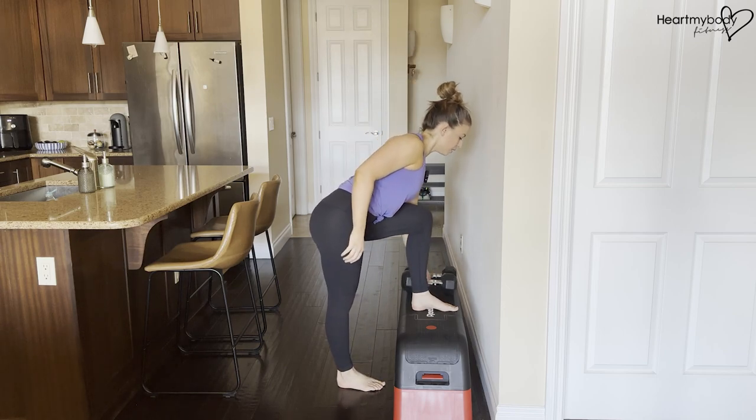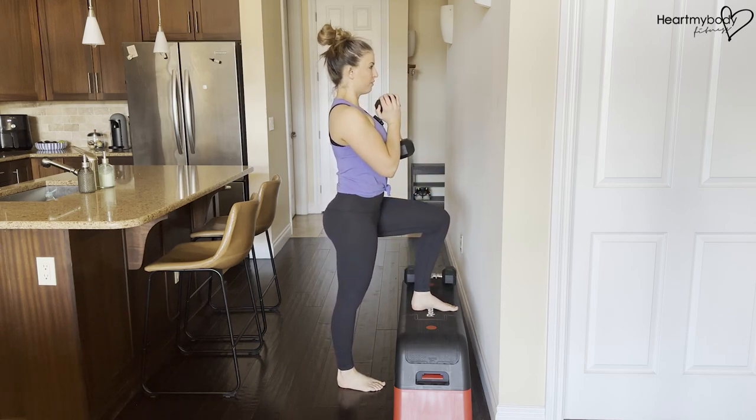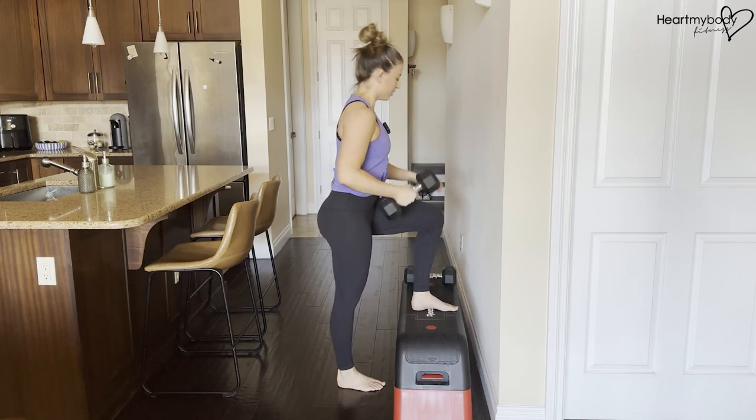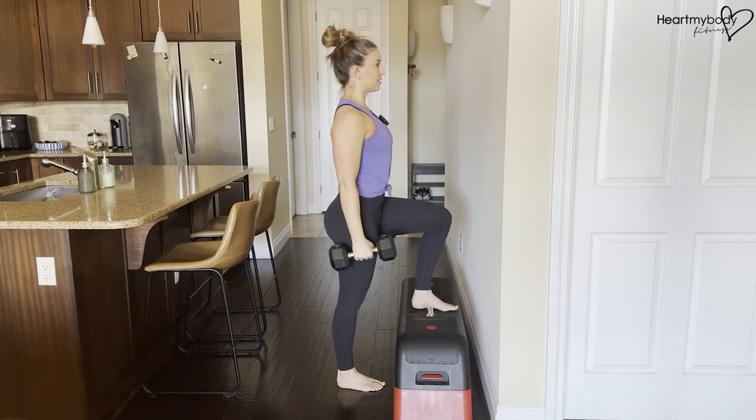To make this harder, you can hold onto a dumbbell in front of your chest like a goblet, or you can hold onto two dumbbells by your side for extra weight.